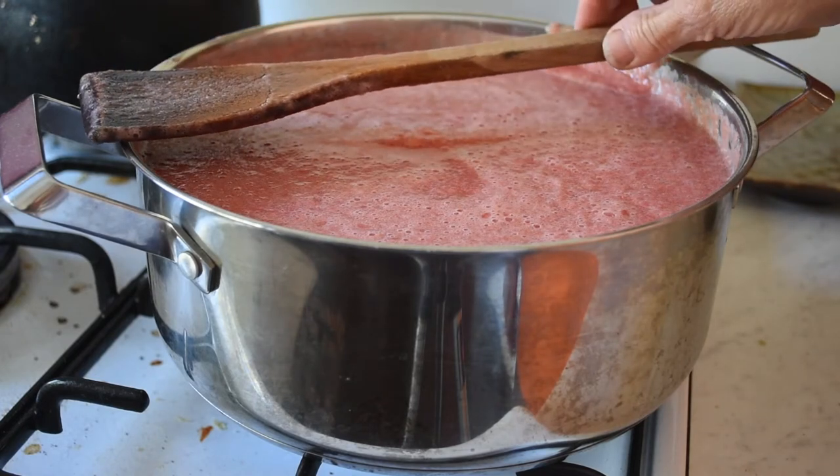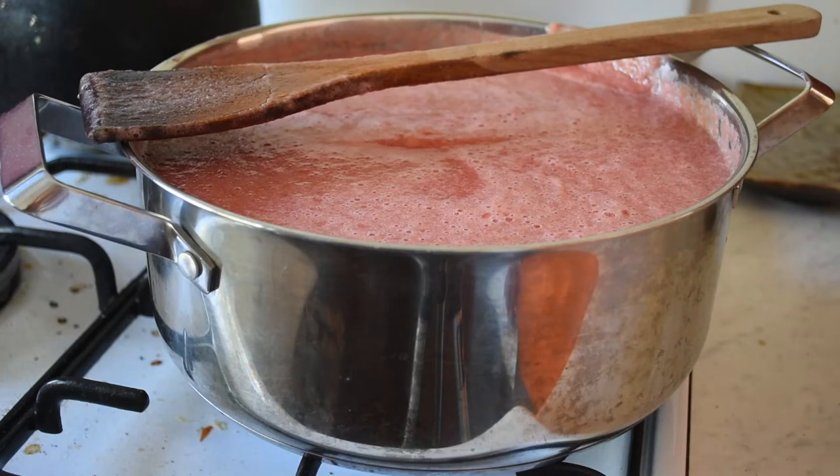Putting this across the top will prevent it from overflowing if it did happen to come to the boil and I wasn't paying attention.